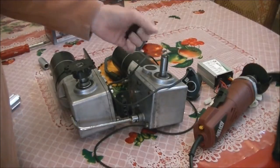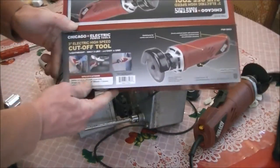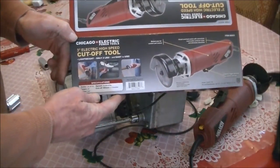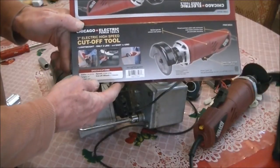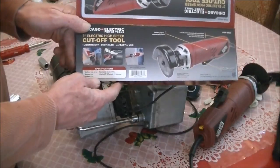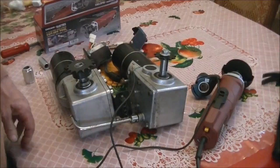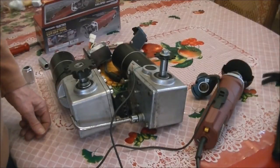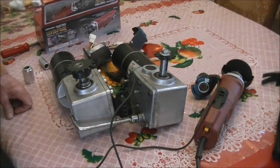That was good — Harbor Freight and this cutoff tool, $20. You always have to wait for the right price on any Harbor Freight tool. They're always changing prices; seems like every week it's a new price. So that's about it. Thanks for watching and wish me luck. Thank you.